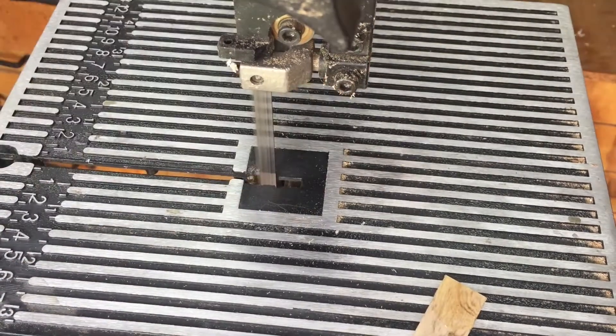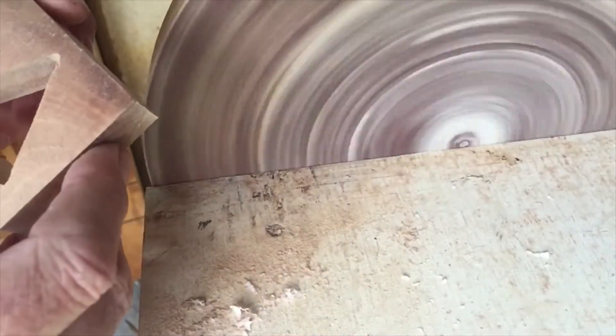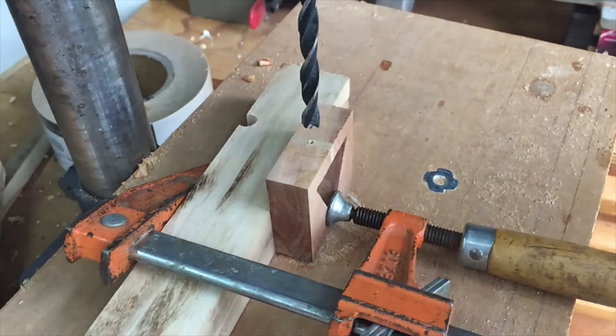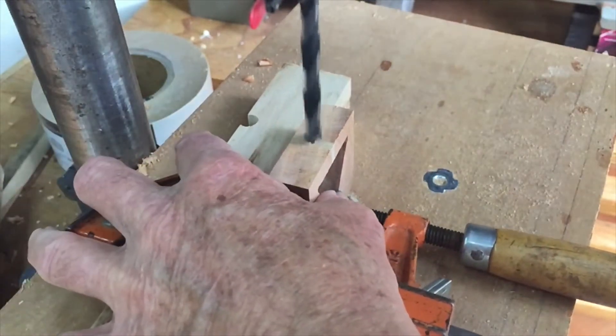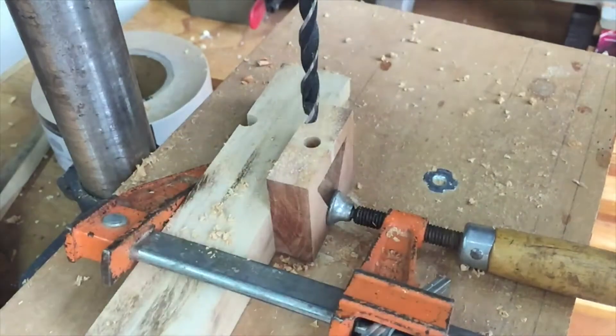Now I'll trim the piece on my bandsaw and then sand it flush. I'll drill a 5/16 inch hole in the center of the top of the jig. There's a template provided for this, but I just centered it in the top.